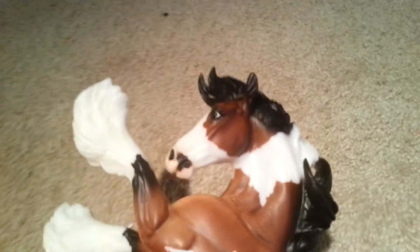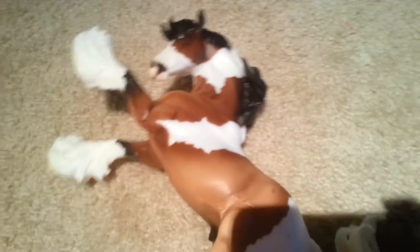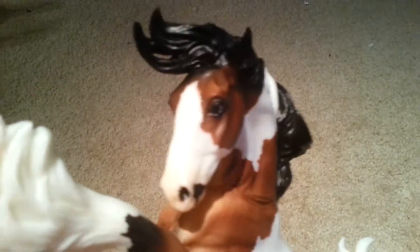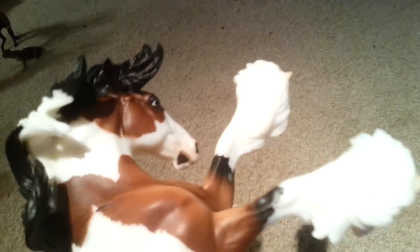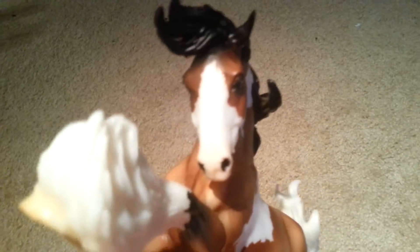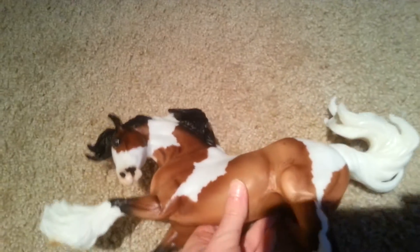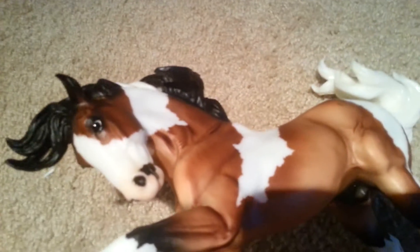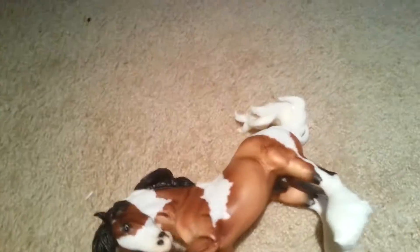If the Phoenix horse wasn't magnificent enough, this Gypsy of Honor takes the cake for being a beautiful, gorgeous horse. I noticed that lots of you Breyer fans probably do have this horse already, so shout out to those who do and know how beautiful and gorgeous this horse is. I have been eyeing this one for a long time and finally purchased it. I absolutely love this horse — it's a Traditional large Breyer and I was just stunned with its beauty.